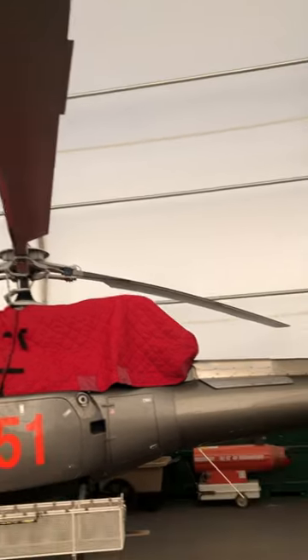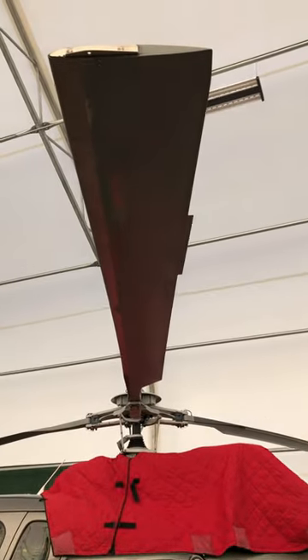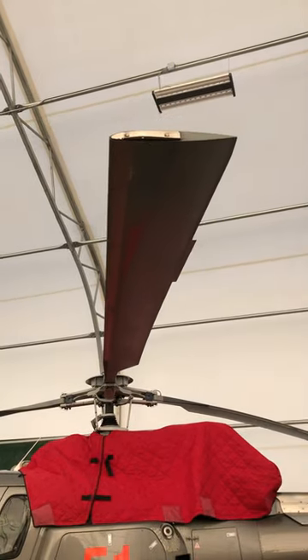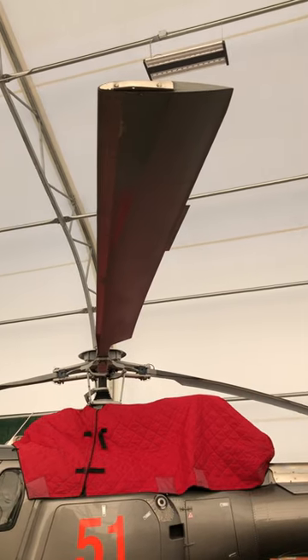Each rotor blade has a set of tabs on the back and each can be adjusted to make sure that all the blades follow the correct path. It's kind of like balancing the tyres on your car. Works really well.